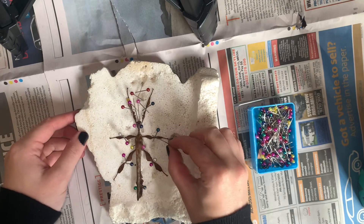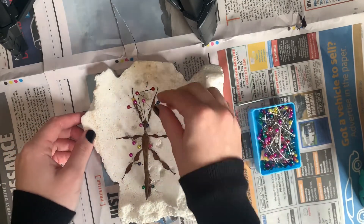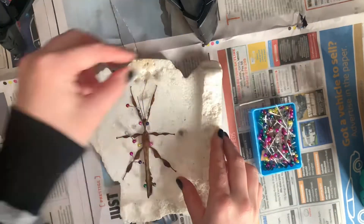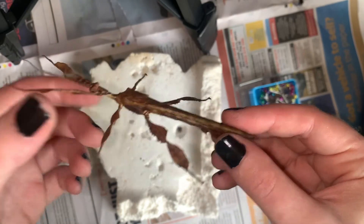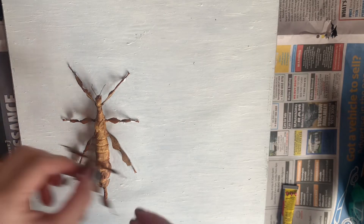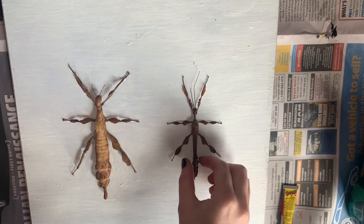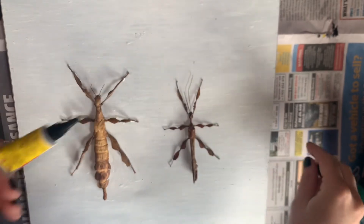Once the stick insect has been pinned for at least a week, you can then safely remove all of the pins. At the end, your stick insect should remain in the pinned position no matter how you handle it. You can then glue your preserved male Extatosoma tiaritum into a shadow box. I use Sas Bond super glue, but I'm sure other brands would work just as well.